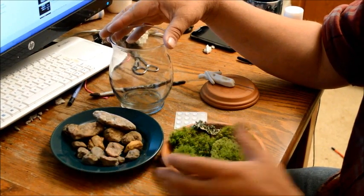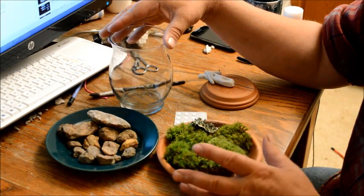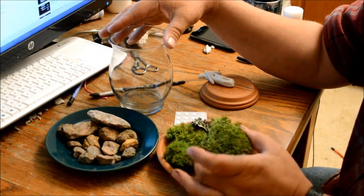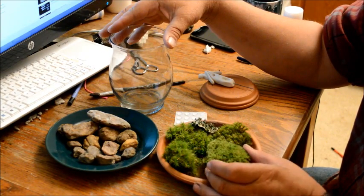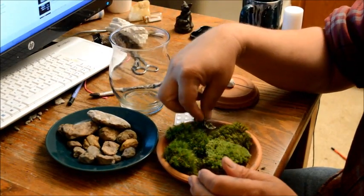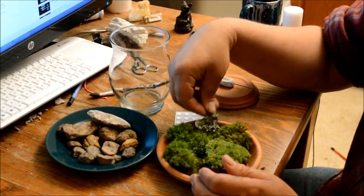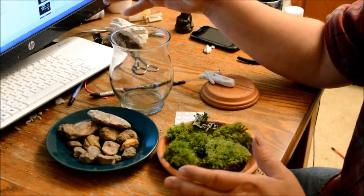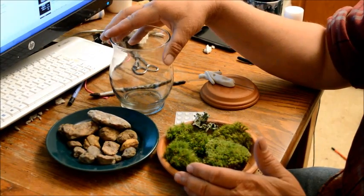I also sell moss — one square foot of assorted mosses for $25, and sometimes I throw in a little lichen which adds color. You can watch my pre-instructional videos and also take classes from me on how to do all this stuff.